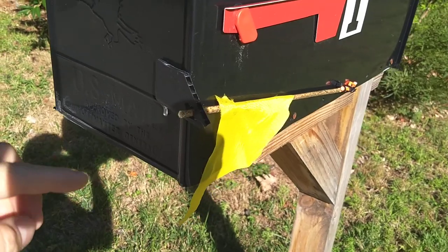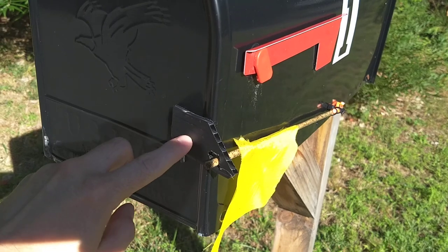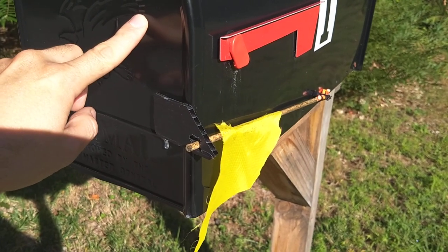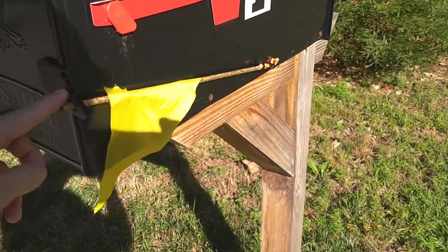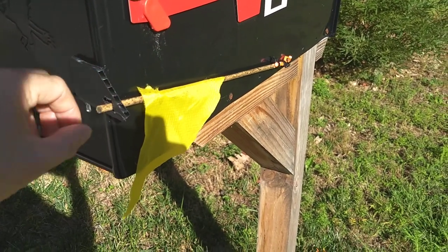I think the only thing I did wrong is that mostly everything is hot glued — I should not have used hot glue where I connected this piece of plastic to the door. This black metal gets really hot and it's already starting to come loose, so maybe I'll re-glue that with some rubber cement. But other than that, this works fantastic and lets me know when I have mail. Thanks for watching.